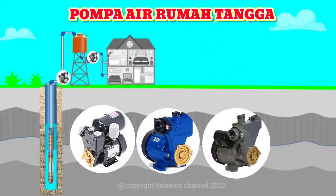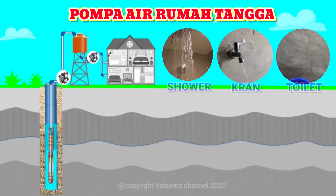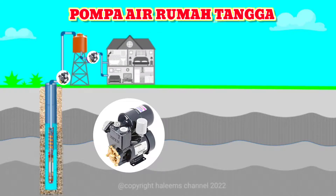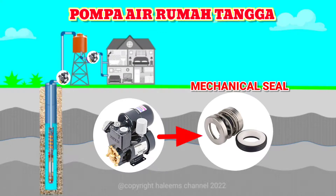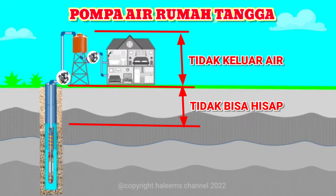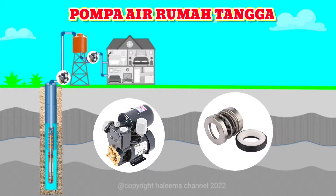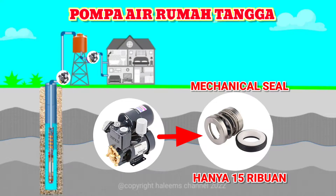Pompa air rumah tangga yang terus-menerus digunakan setiap harinya dalam memenuhi kebutuhan air seperti shower, berbagai jenis kran, toilet, dan lain-lain dapat berakibat menurunnya kinerja pompa air itu sendiri. Dalam kurun waktu tertentu akan berakibat pompa air mengalami kerusakan. Salah satu kerusakan yang biasa terjadi adalah komponen mechanical seal. Kerusakan ini dapat ditangani dengan mudah, yaitu hanya dengan mengganti mechanical seal yang baru, yang bisa dilakukan semua orang dengan biaya relatif murah, yaitu hanya kisaran Rp15.000.